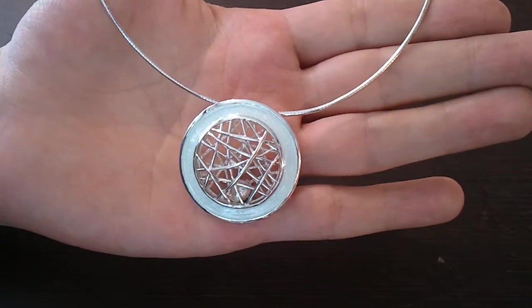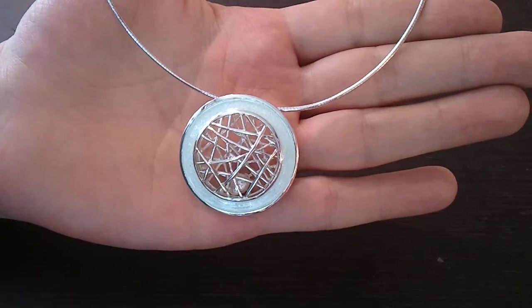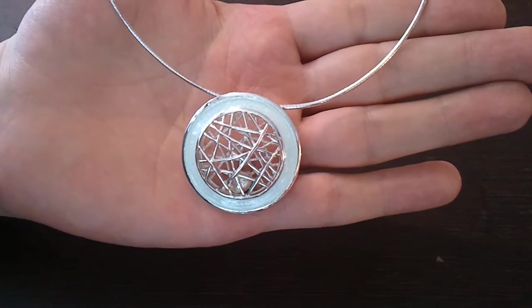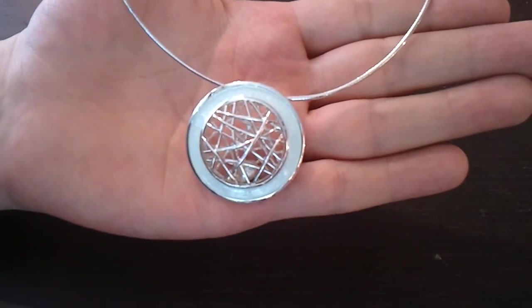This is an outstanding new design from Sheila Fleet from her Creel collection. It is hand-crafted in the Orkney Islands, as with all of Sheila Fleet's work, made in sterling silver with hand-painted enamel work, available in a choice of colours and also with matching pieces in the collection.